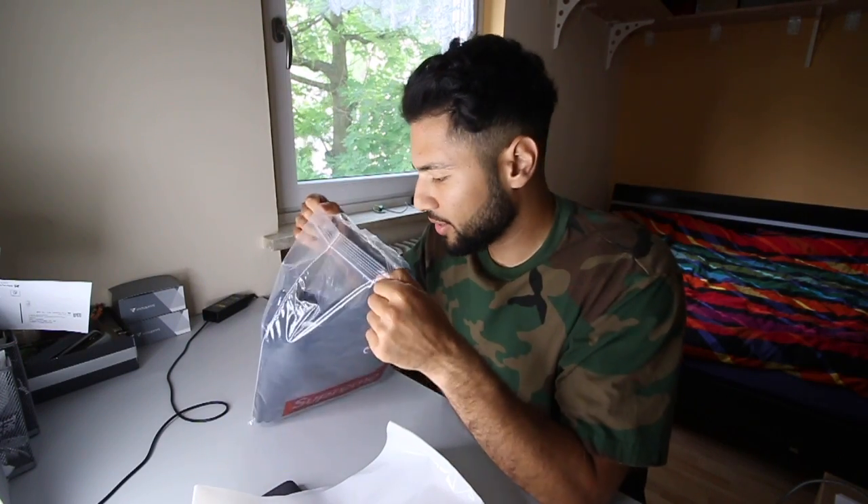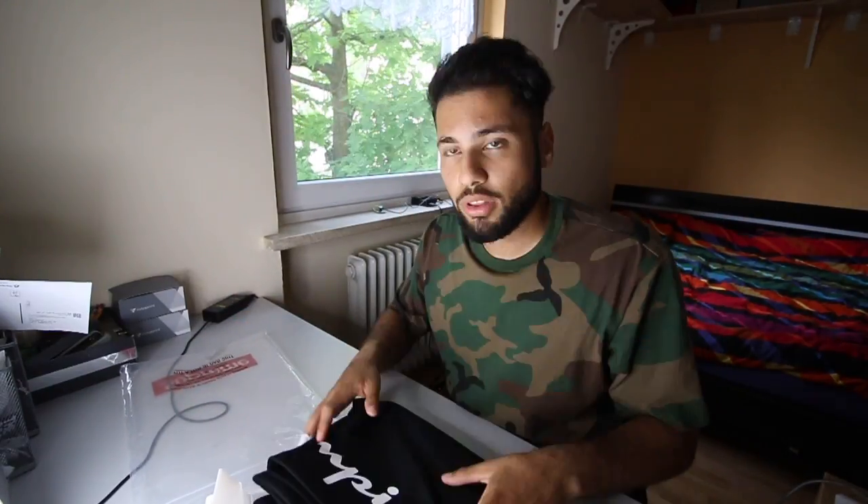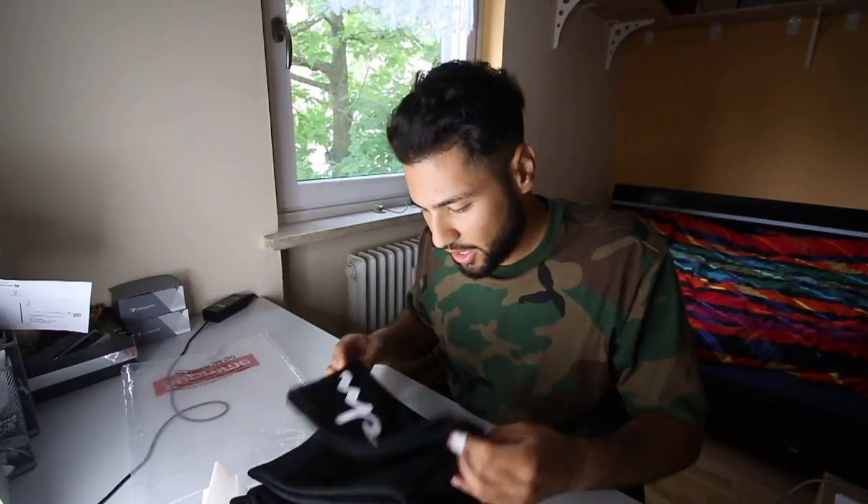When they released the leaked photos a few months ago when the whole list came out, I was waiting for this release. These shorts were one of my favorite parts of this whole year's collection — I don't know why, but I think they are really, really nice. I got them in size L, same as my other Supreme shorts.